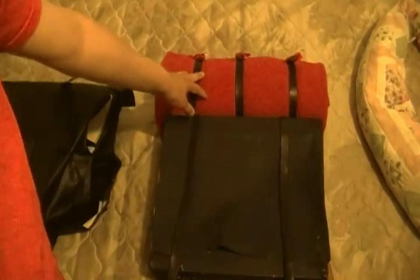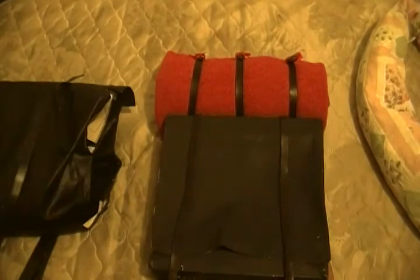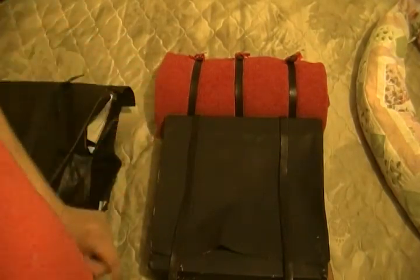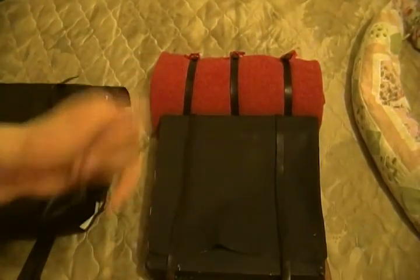Of course, I have the blanket up on top of here. I know in one video I stated that's not what that's for, but this is a pre-war impression that would be acceptable for that kind of knapsack.